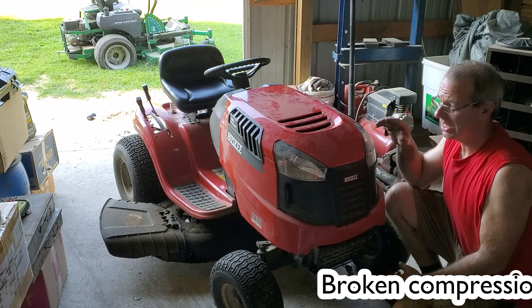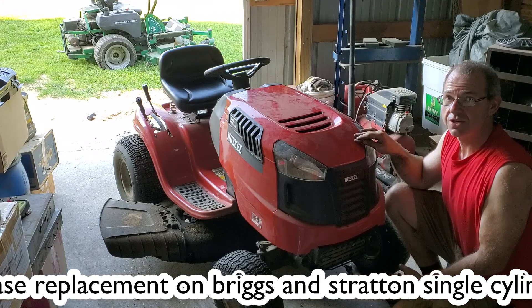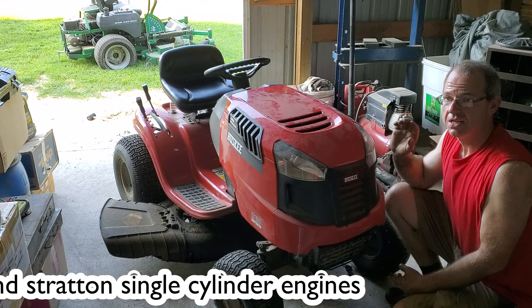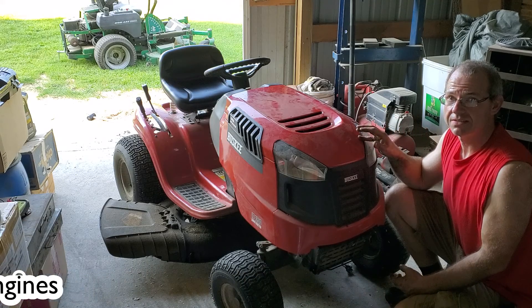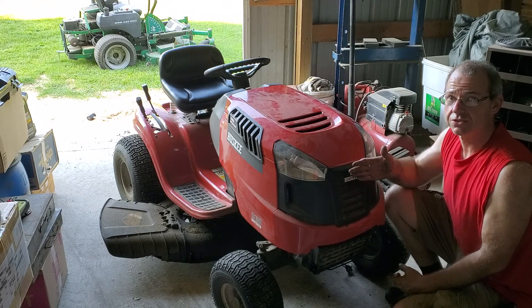Hello guys, welcome back. Today I picked up this mower. It has a 17.5 Briggs and Stratton single cylinder on it. It has the problem where it seems like it has too much compression. When you turn the key, it doesn't want to go past a compression stroke.